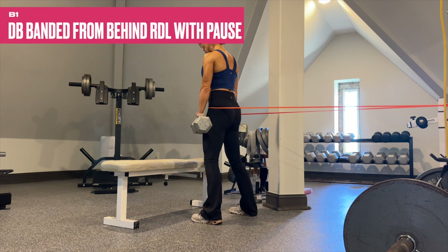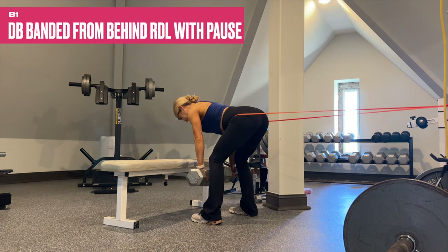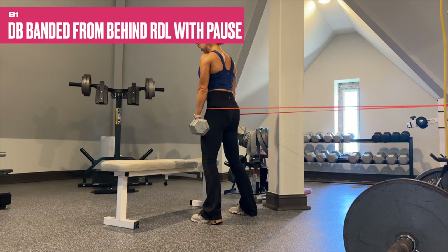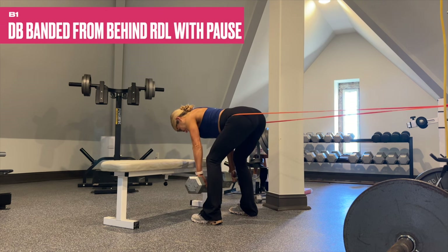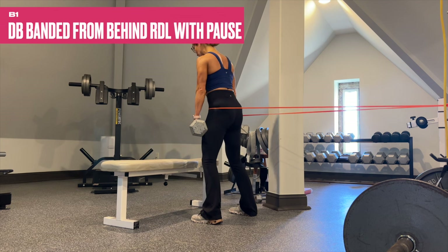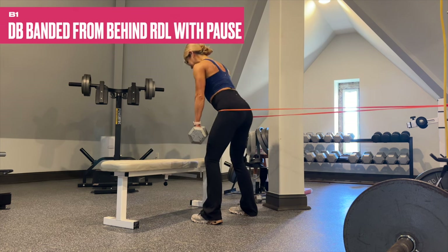B1 is the GOAT — are you sick of it yet? You shouldn't be, because it is so good for the glutes and hamstrings. Anchor that band, if you have it available, right around hip level. You don't have to use it, but it's going to add more resistance at the top — the hardest part of the movement is right here when you drive it up. The band adds a little something extra at the top, and it's a beautiful thing.